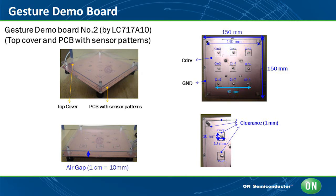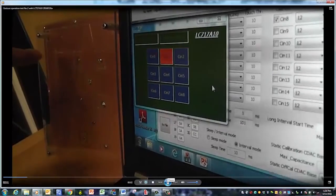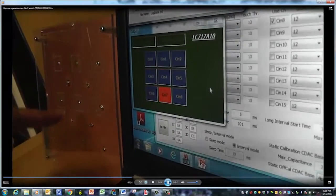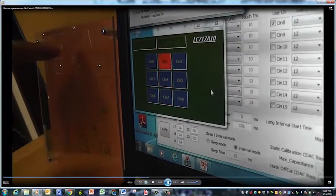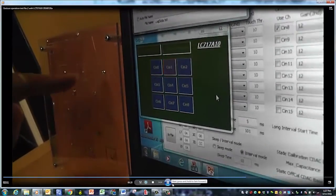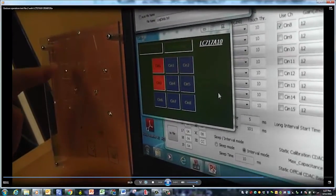The finger is moved close to the board from left to right and then from top to bottom. Detection can be seen on the screen as each pad is passed over. The finger is moved diagonally and then in a half circle clockwise and then counterclockwise. It is very clear that a simple software algorithm could interpret the direction of gesture and respond accordingly.